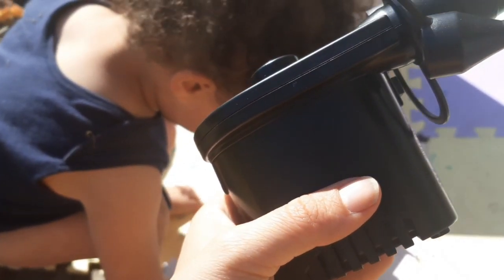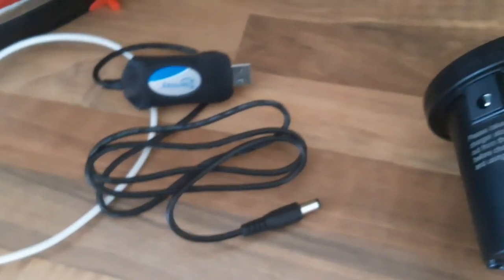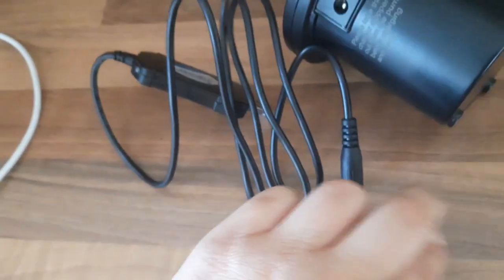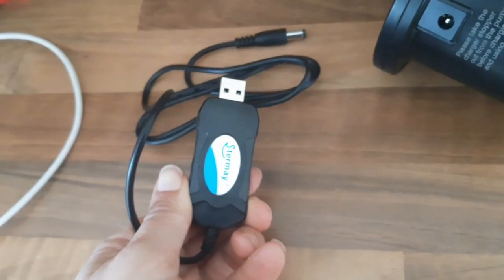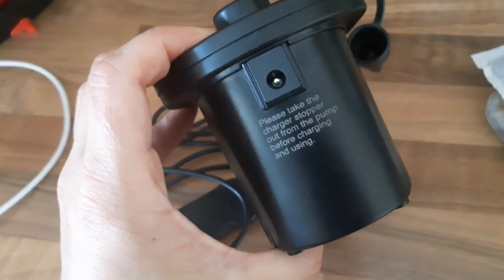So you can charge it in the car or via USB from a laptop, or you can put a plug on the little lead that comes with it. This is the little charger pack — obviously that goes into a plug or into your laptop, then that part goes in there. This lights up red and when it's fully charged it will be green. Very simple to use. Please take the charger stopper out from the pump before charging and using.